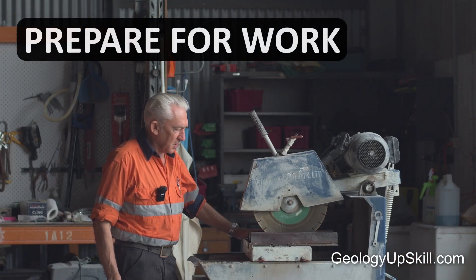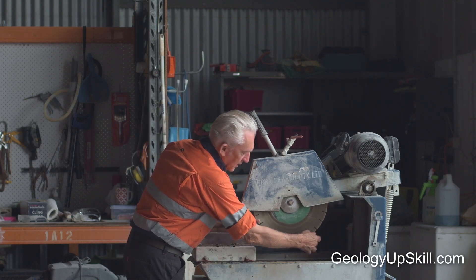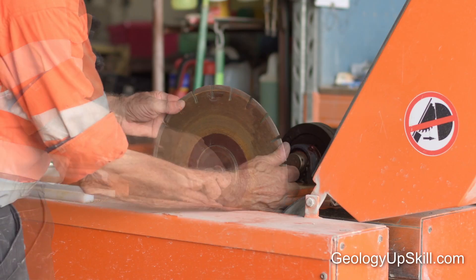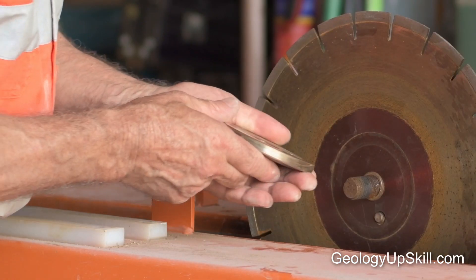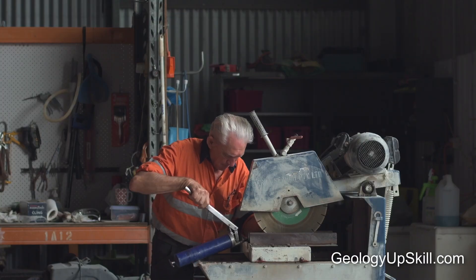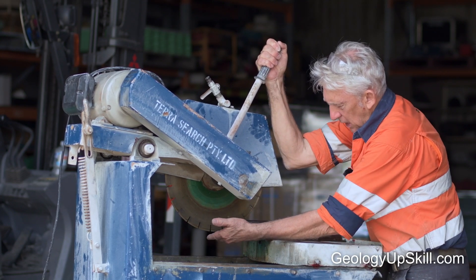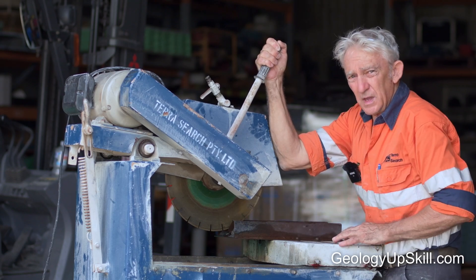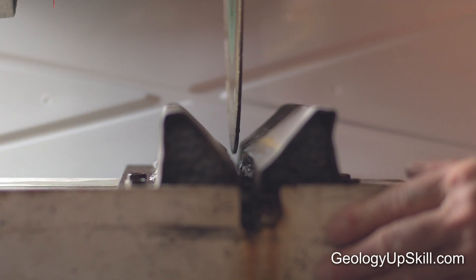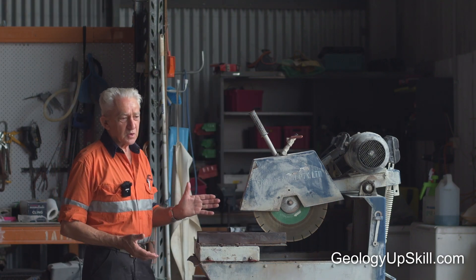Before you start cutting, you need to prepare the machine. The first process is to check your saw over — if there are any cracks or fractures within your blade, you've got to replace it. When you put the blade in, you also have to line it up. You grease the bearings and pull the saw down so that the front edge of the blade is just slightly below the cutting line of your V-plate. The blade will then run down the center line of your V-plate and trolley.